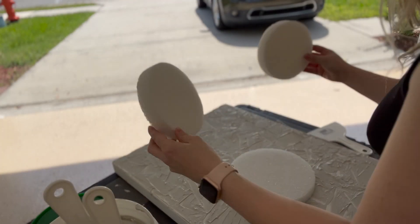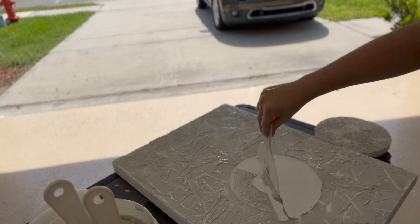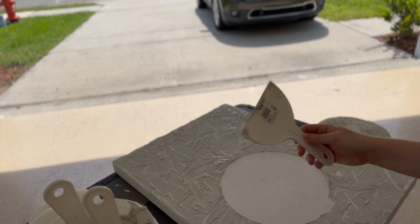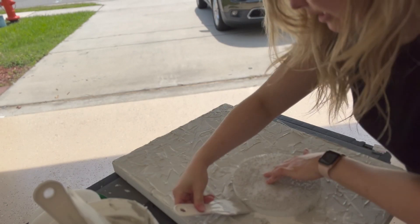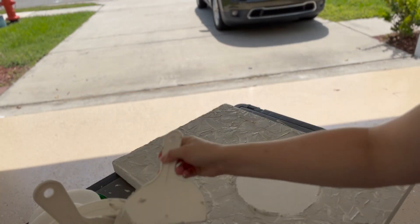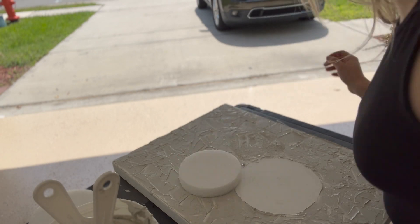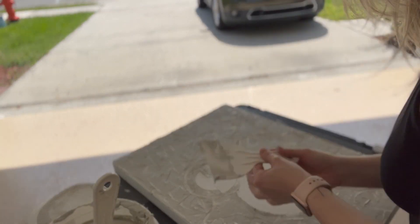I'm adding these styrofoam circles to kind of map out where I wanted the smoothness to go. Then I'm dragging my plaster knife all along where I want it to be smooth. I went back in with my circle to make it a little smaller because the dimensions would have been weird. It really wasn't bad — I just scraped and cleaned with my fingers. I had so much plaster in my fingernails. It was hilarious. Then I did the same for the ears.